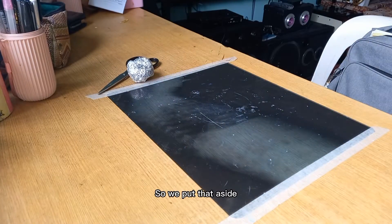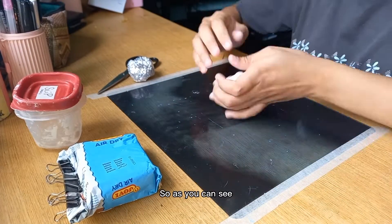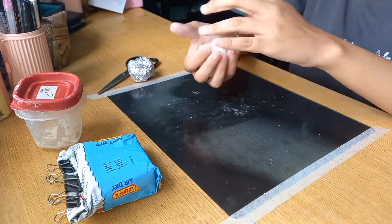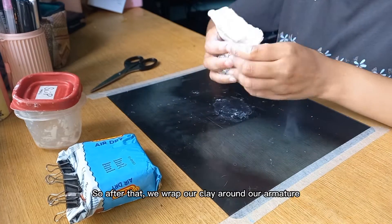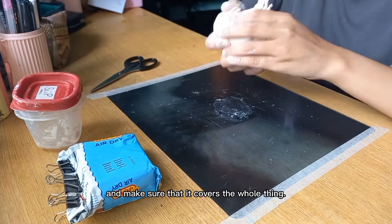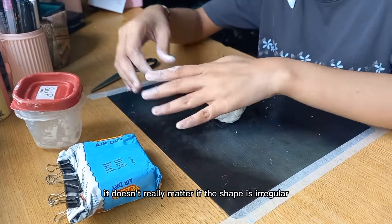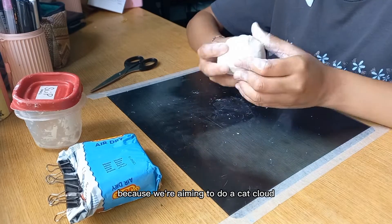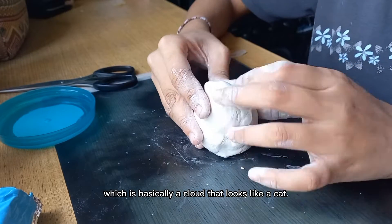So we put that aside and then we take out our air dry clay. As you can see I'm kneading the air dry clay to prepare it for use. After that we wrap our clay around our armature and make sure that it covers the whole thing. Right now it doesn't really matter if the shape is irregular because we're aiming to do a cat cloud, which is basically a cloud that looks like a cat.